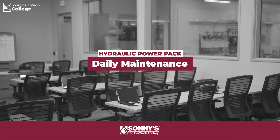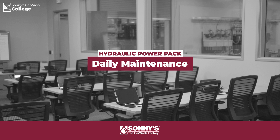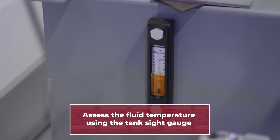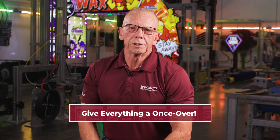First things first, let's make sure all our bases are covered by going through the daily maintenance basics of our power pack. Check the fluid temperature using the sight glass gauge around midday. You don't want to be past 180 degrees or you'll be in for some trouble. While you're at it, give everything a once-over.